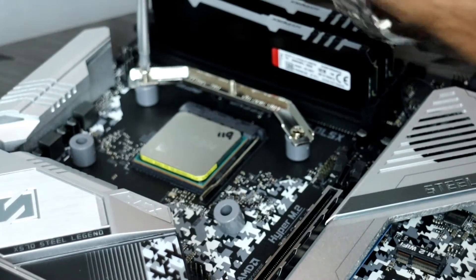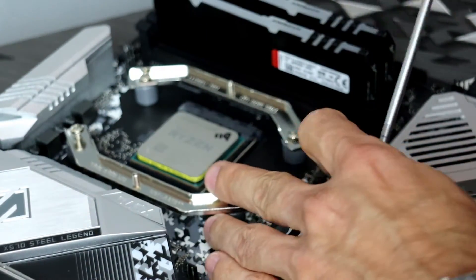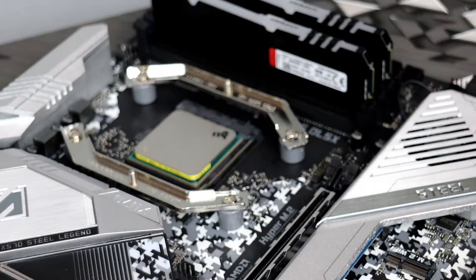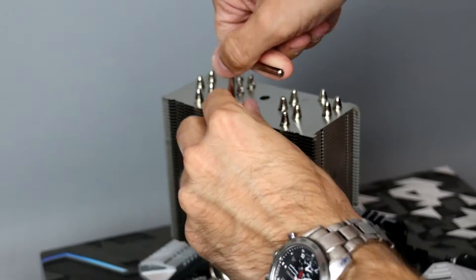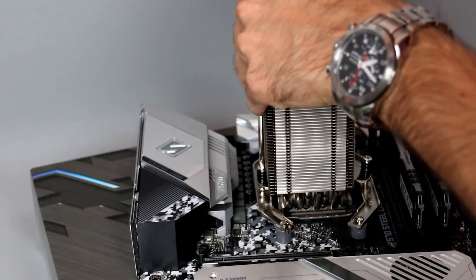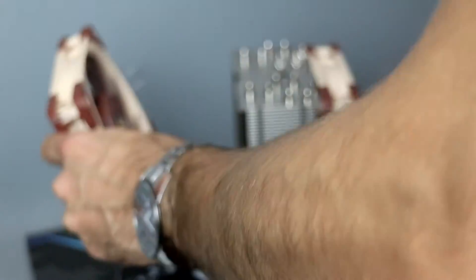All the manuals describe the installation process clearly and can also be found on the Noctua website. The SecuFirm2 mounting kit is by far one of my favorite ways to mount a CPU tower cooler — less finger cutting when placing thick black standoffs on the mounting screws, then adding two retention clips on the plastic standoffs to secure the backplate. Apply thermal paste, remove the fans from the radiator, secure the radiator quickly with the included screwdriver, then reattach the fans. Reattaching the fans is fairly easy — you just push the clips slightly outward and place them back into the fins.